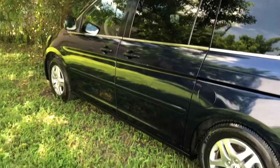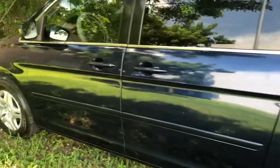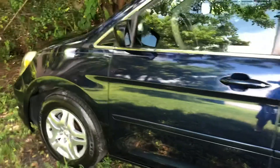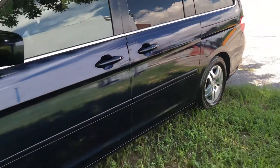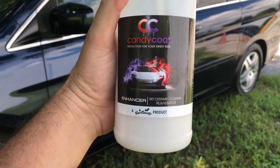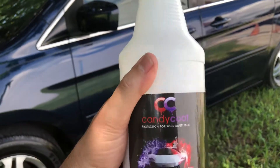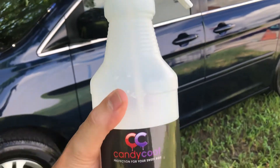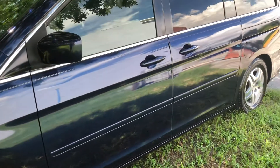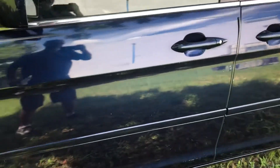There's no buffing, no polishing, no buffers involved, no pads. All you need is this amazing product right here — Car Candy ceramic coating liquid spray bottle — just to spray on it, a spray microfiber towel, and that's all you need. You don't need to wax it.